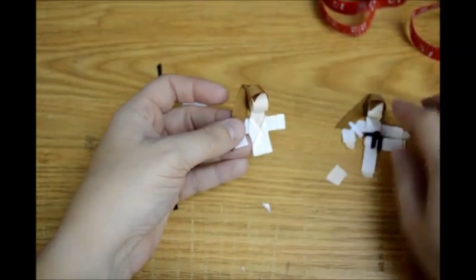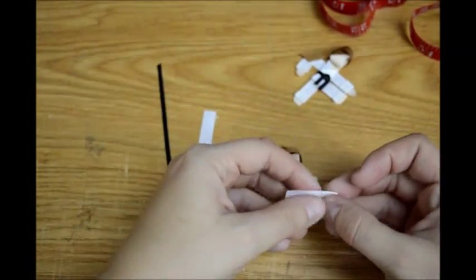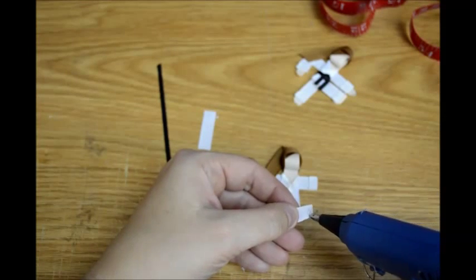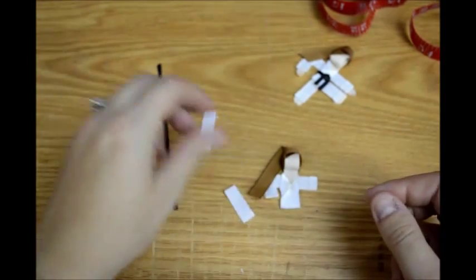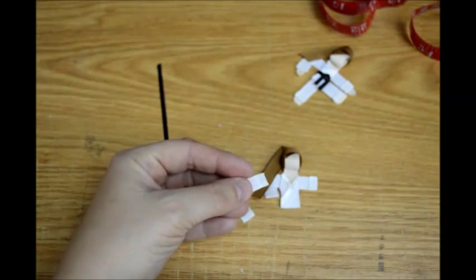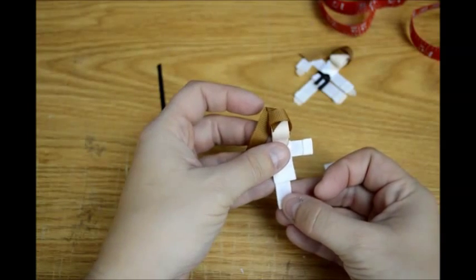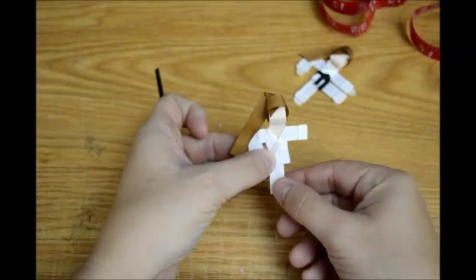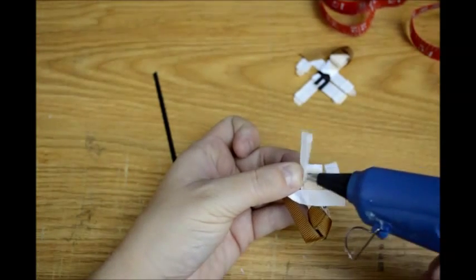Now we've got her upper body. Let's stick on her legs and we're getting close to being done. Take your 1¼ inch pieces and fold over the bottoms to make a cuff on the legs. I'm going to make a small cuff along the bottom of the pants, and the same thing with the other one — try to make them match up. Then put one leg close to this side, make it as long or as short as you want, find where you want to put the leg, make her proportioned right, and glue that down.